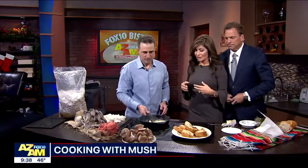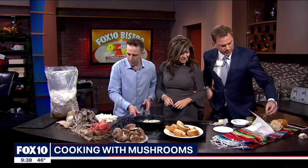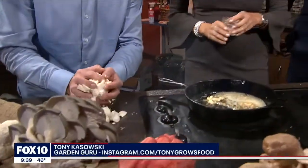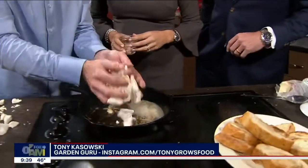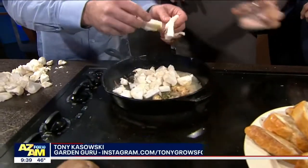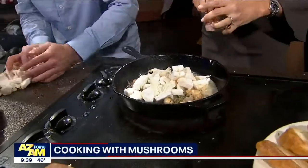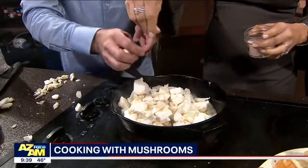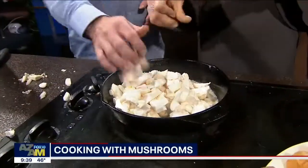Okay, we just threw a bunch of stuff into the cast iron skillet here. What do you have? Really simple — it's butter, garlic, a little bit of thyme sprig, and we're going to do a little pink Himalayan sea salt. The thyme sprig is from your garden? Yeah, that is a nice German thyme. Then we've got the lion's mane mushrooms here. Did you already put the pink Himalayan sea salt? I haven't. So give it a nice, healthy dose of that — that should be pretty good.